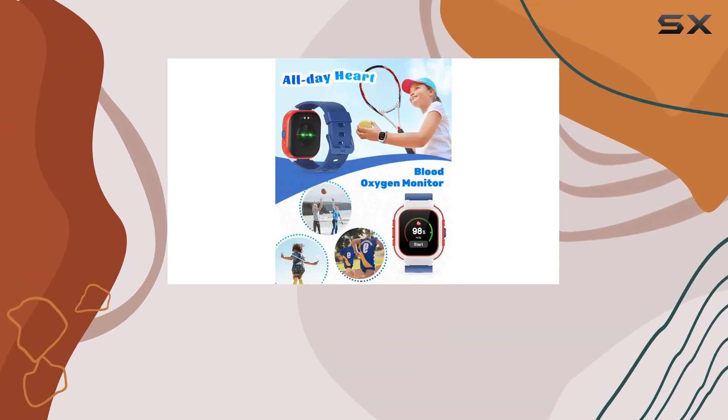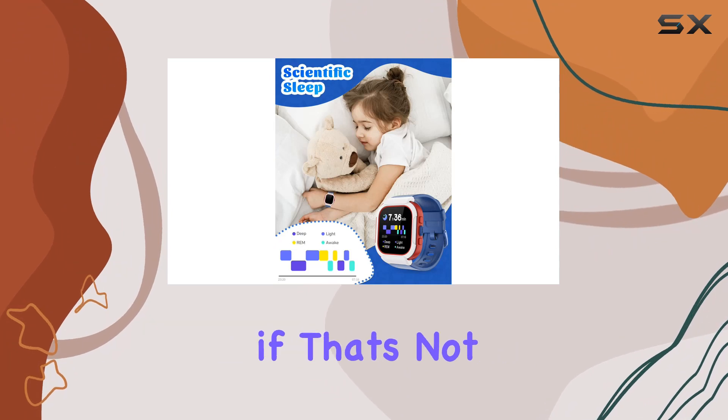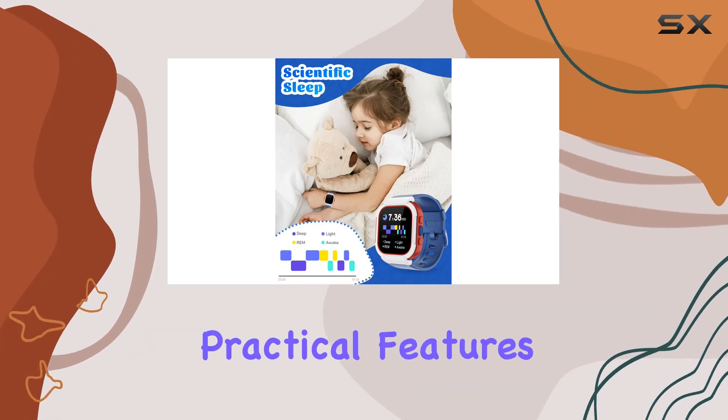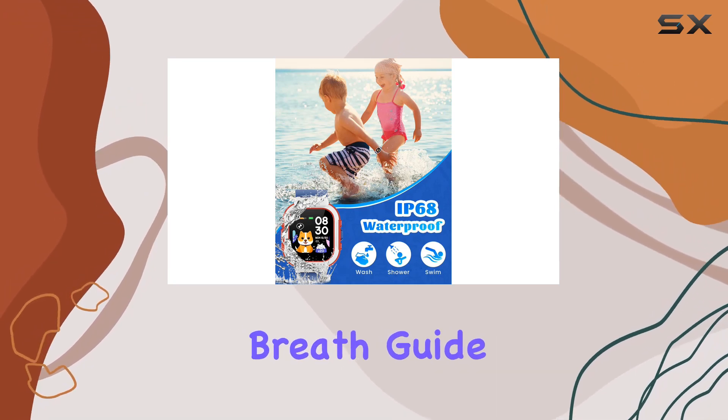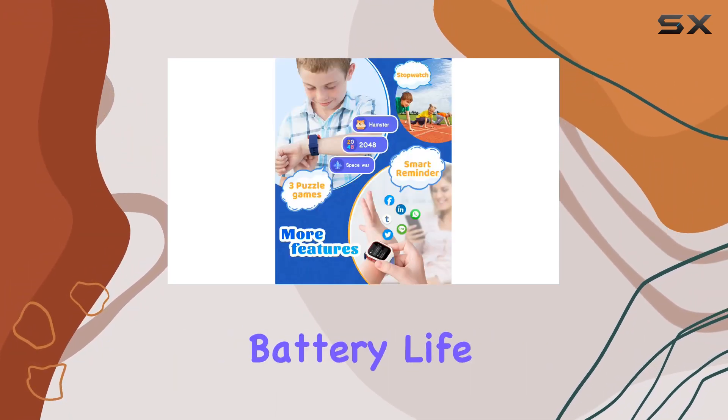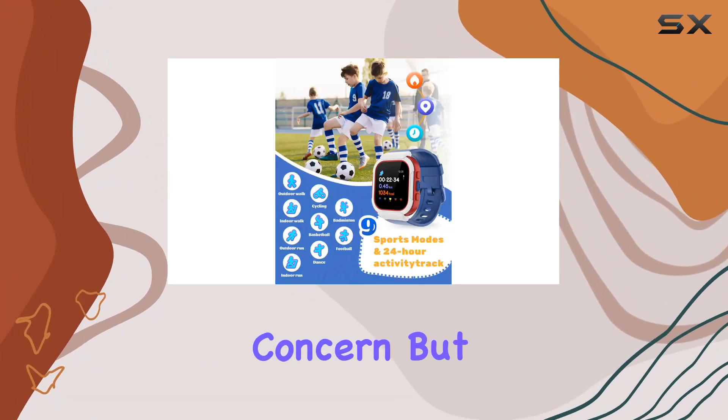But it's not just about fitness — the Cloud Poem smart watch brings some brain power into play with three puzzle games, enhancing your kids' thinking abilities. It's also packed with practical features like a calculator, alarm clocks, stopwatch, deep breath guide, music control, and smart reminders.